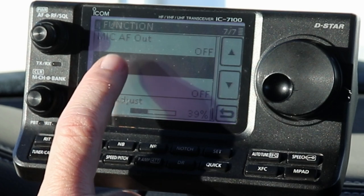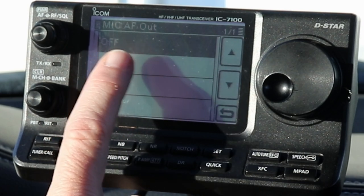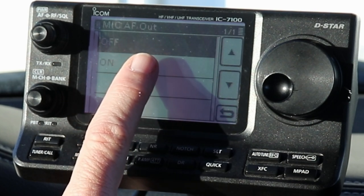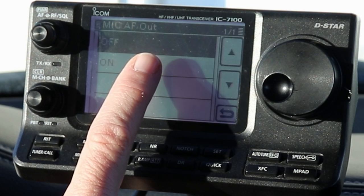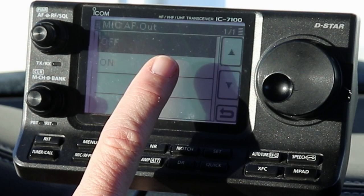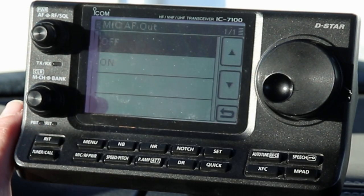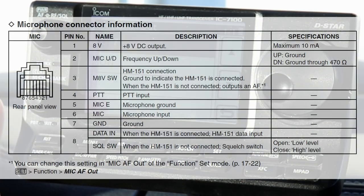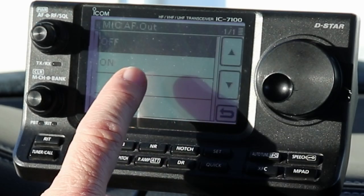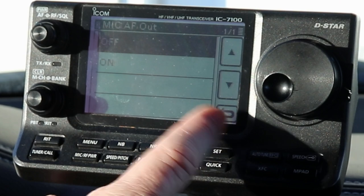Right above RC Mic is the one audio setting that you can't use - Mic AF Out, audio frequency out. There's an option on here if you turn this on - and by the way, the default is off, so if you haven't changed this you'll be fine. If you turn this on, the radio will actually output audio out of one of the microphone pins. You'd use that if you had a speaker mic you wanted to wire into the radio. But if you're using the remote mic, that pin is used for the remote mic - it's actually the pin used to detect that the remote mic is plugged in instead of the standard one. So this option is not available.